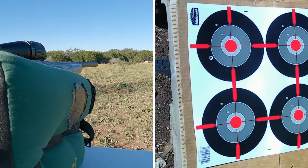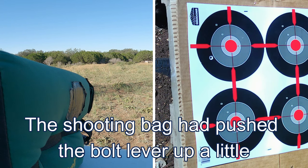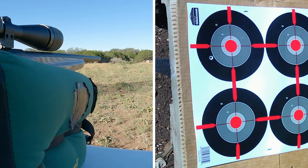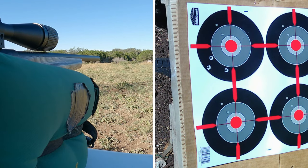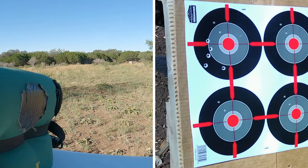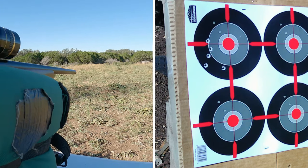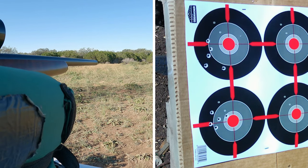The round doesn't have a strike on it, so I may have just not cocked the hammer back correctly. Let's put that back in the magazine and try again. And that's five. Now let's try the CZ. Okay, that's five.